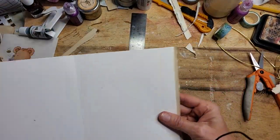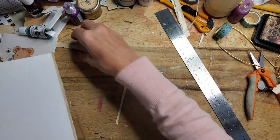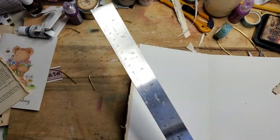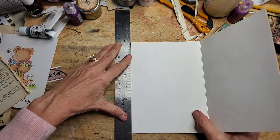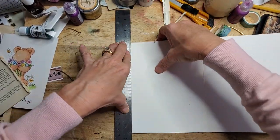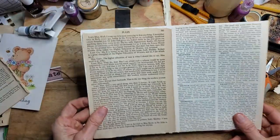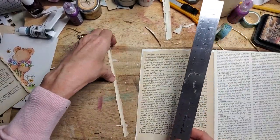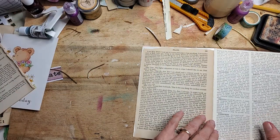We have one more little edge to deal with. Hold your breath — firm push. Okay, I did fair, not great, but this paper is extremely fragile, so that's probably what's going on. Either way, it doesn't matter because we are going to cover the edges with washi tape.